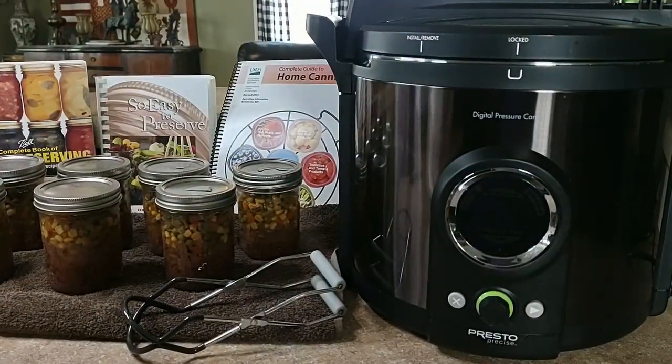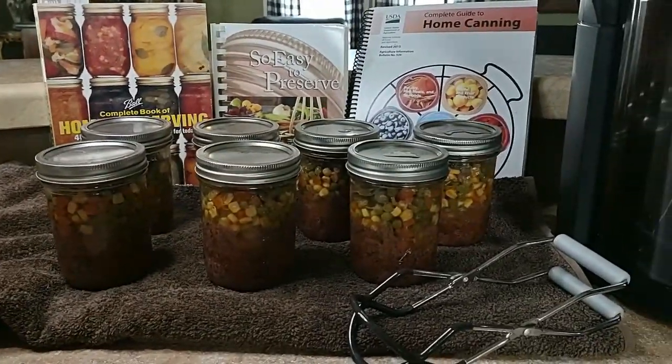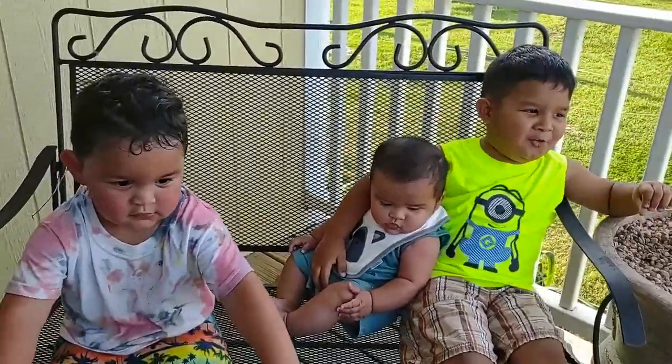This ends our tutorial on how to make lunch in a jar. Like and subscribe to grandma's channel.